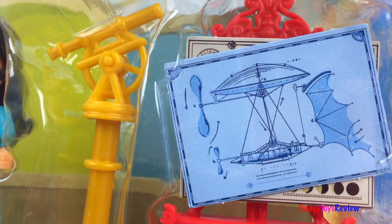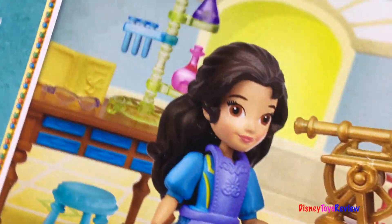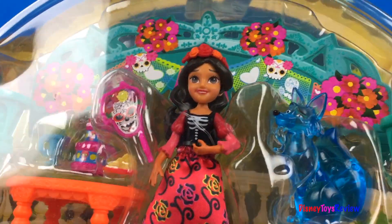Here is an Elena figurine. I love her dress. This is the Scepter Adventure. She has a scepter right here and look at that guitar. So fun.